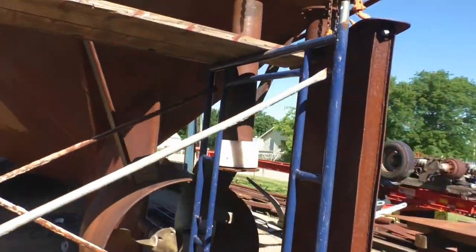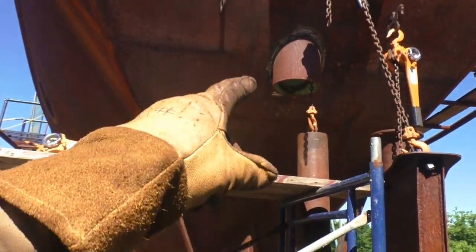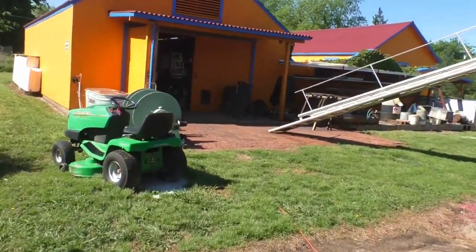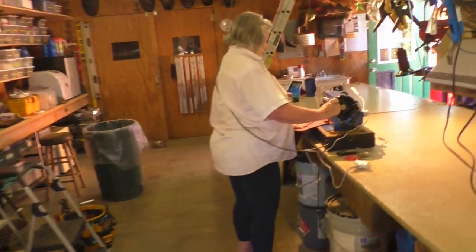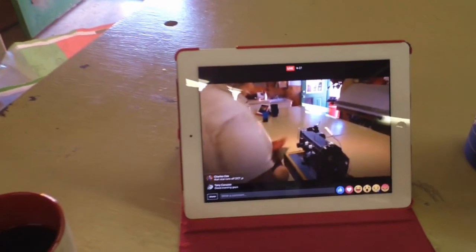Now that we took the rudder out so we could get the bushings out, we've got the welding done around the rudder tube. The tube is just the part that the shaft goes through, and the rudder shaft is that thing hanging down there with the bushing dangling on the end of it. The lawnmower got fixed. I actually need to drain some water out of our test tank because it's so full things are underwater — I guess we're getting a submerged test.